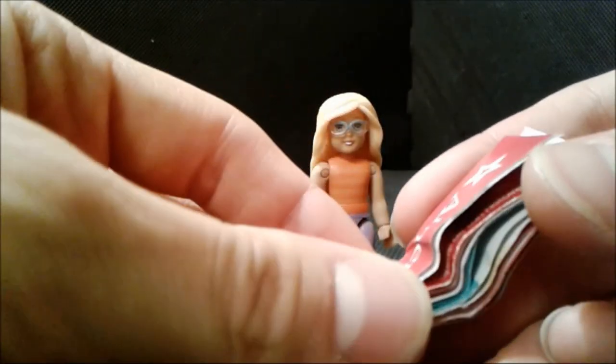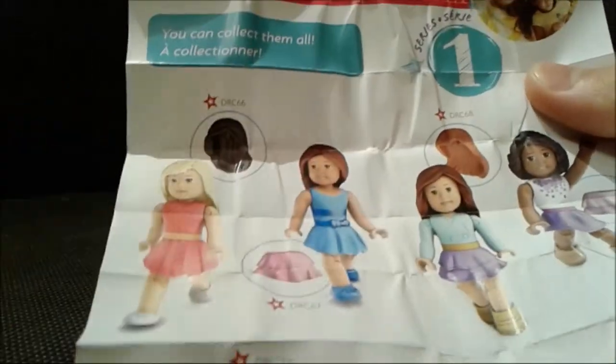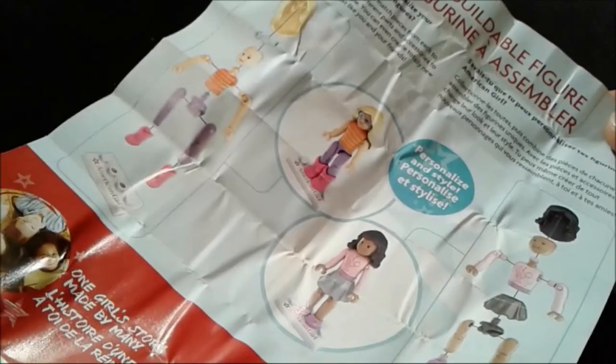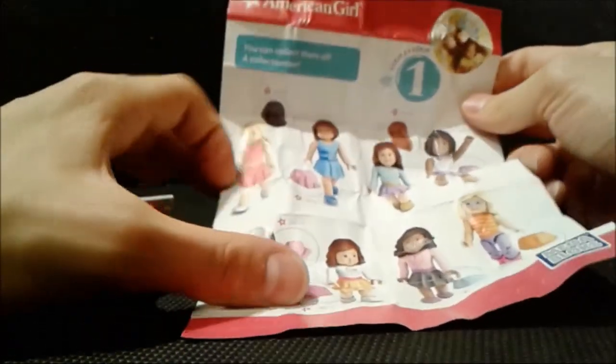Let's open it up and see what we have. Look at all of those American girls — don't look very pretty. You can build the figure and customize. Very amazing. Let me show you in greater detail. Very nice. Very simple.